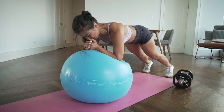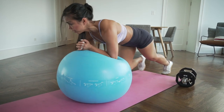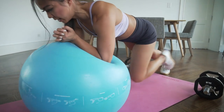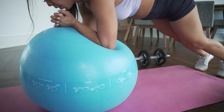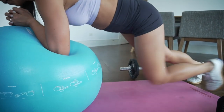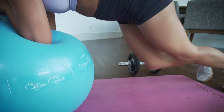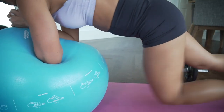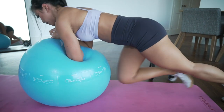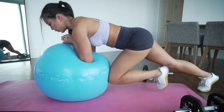Hold it — hold it — hold it. Now kick the ball for mountain climbers: counting sets of ten up to thirty total.